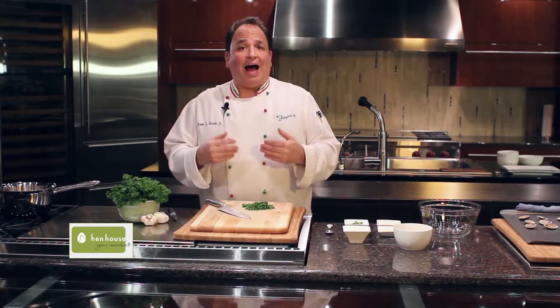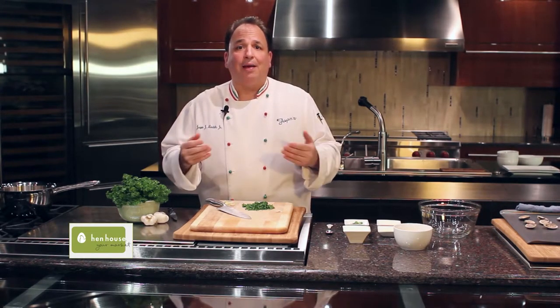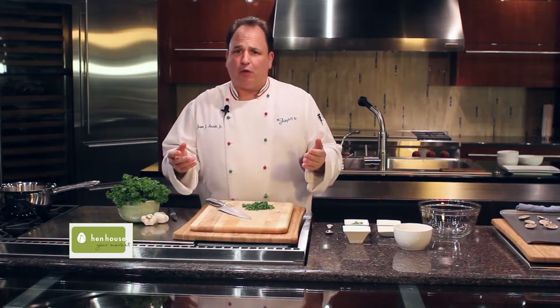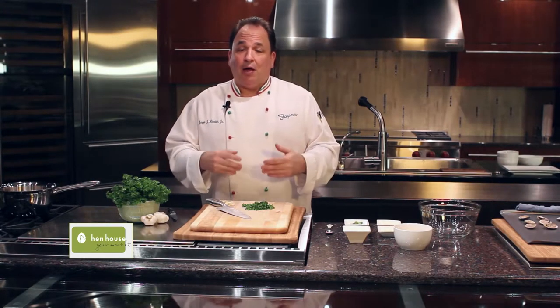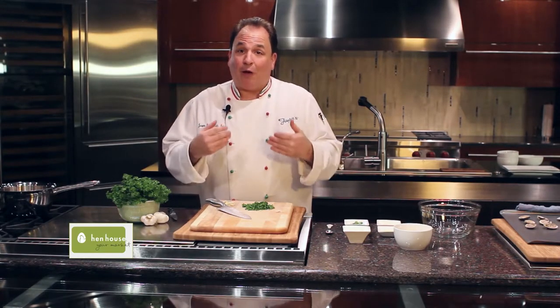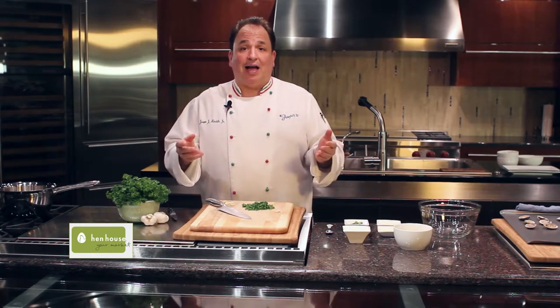Now, I really can't help you when it comes to the question: where does the name Oreganata come from? And I'm a big food history buff — I don't know. So if you want to add a little oregano, go ahead. Fresh or dried, it doesn't matter. My father never added it, so I don't today, but who knows, it may taste a little better. Clams Oreganata.